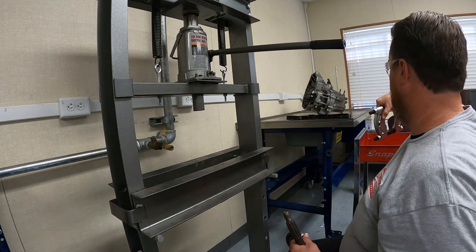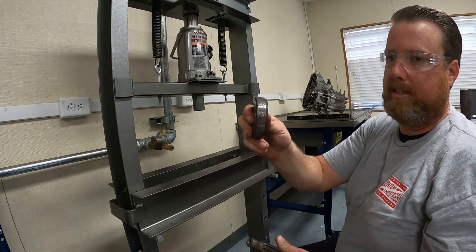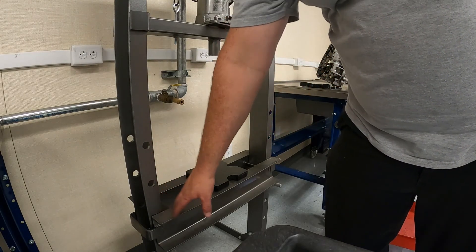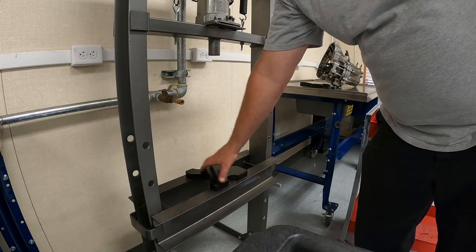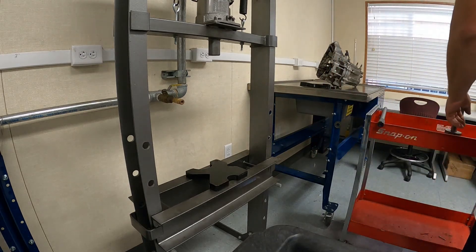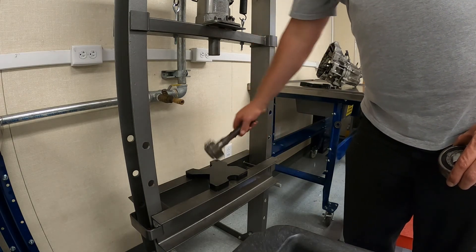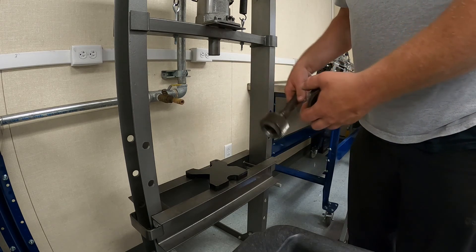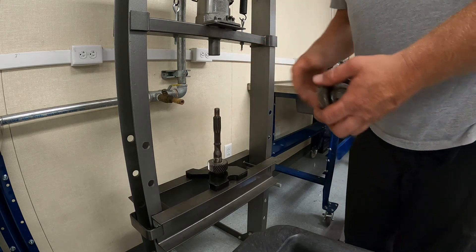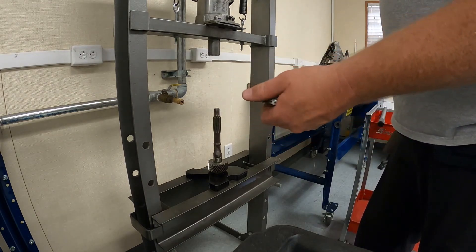At this point, since this is just a demo, we'll reset our deck height so that we can press this bearing back on. I ended up going down two positions from where the deck originally was, and then I have a single deck plate placed on top of the main deck to support the bottom of our input shaft. The bottom of our input shaft is going to sit right on there. One thing that's important: we're going to be pressing down on this portion, so we want to make sure that this isn't a fragile component.